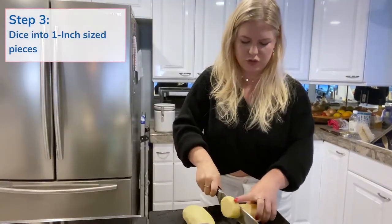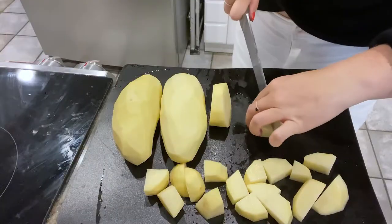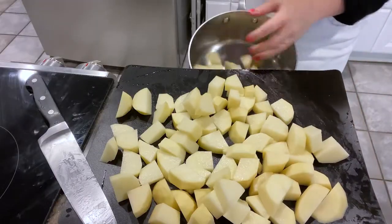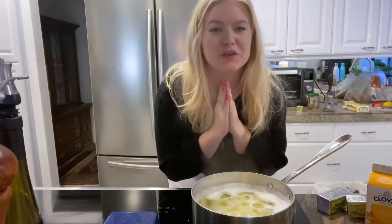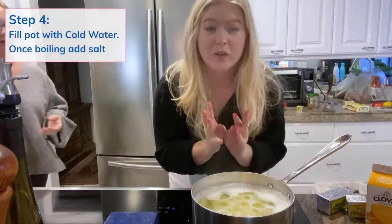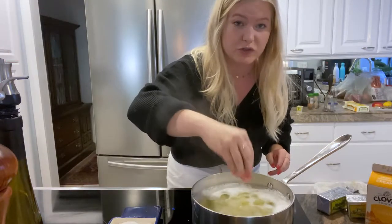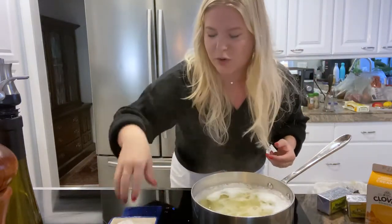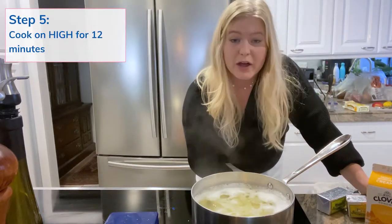I'm going to dice these into inch shapes. Put these all into a big pan with cold water. It's important to use cold water so that it all cooks evenly. And once it comes to a bubble, vigorously use kosher salt. This is all going to get drained, but it's going to be absorbed into the potatoes. Just one more for good measure. And then this is going to stay on high for 12 minutes.